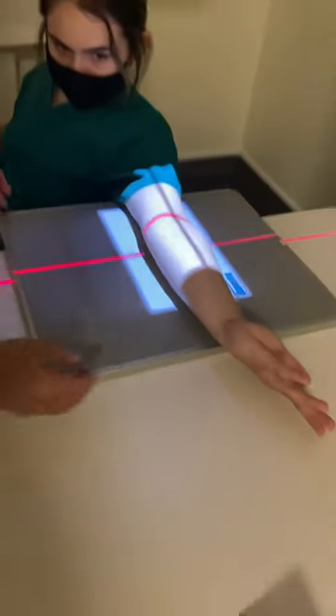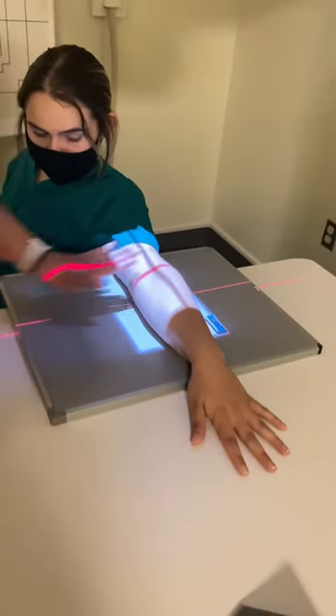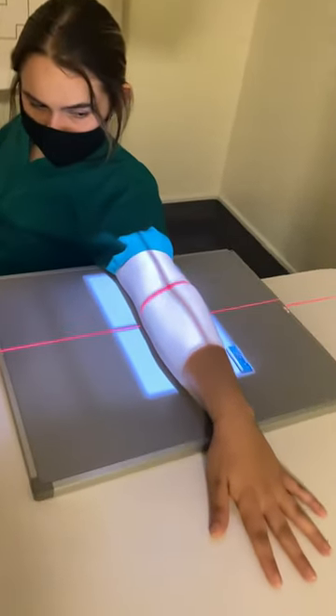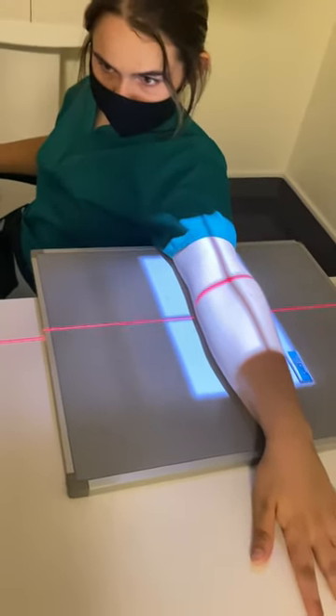Now I'm going to have you roll your arm in so that your thumb or your hand is down. There's going to be a 45-degree internal rotation for this one. Have them hold nice and still and take that image.